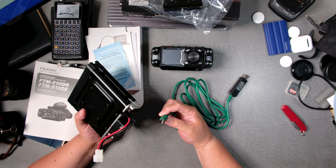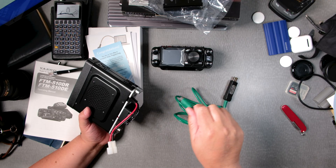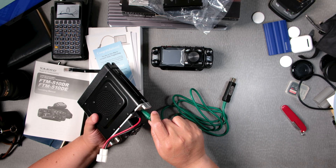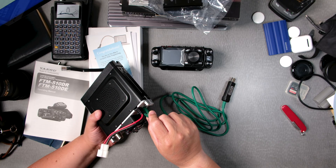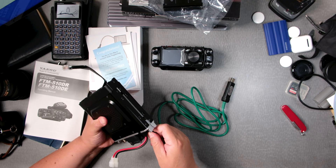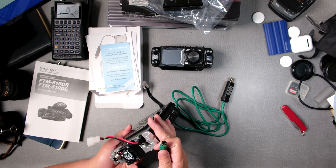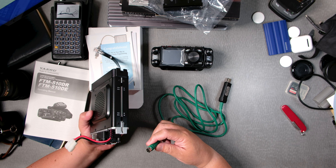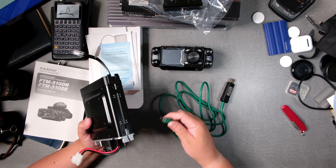So this goes in here — it has an arrow, I can barely see it, but it does have an arrow. Does that arrow go up or down? There it is — it goes in there very nicely. On the bottom there are two pins, something like this.